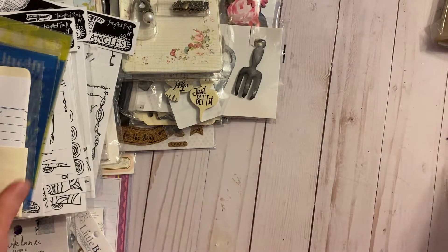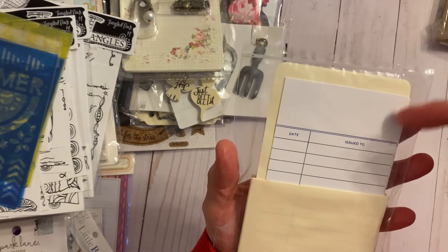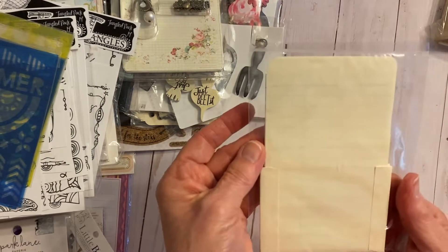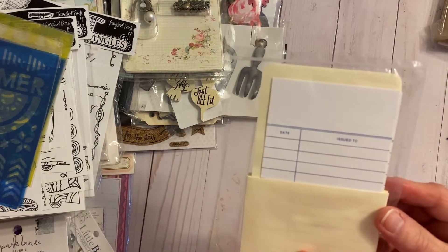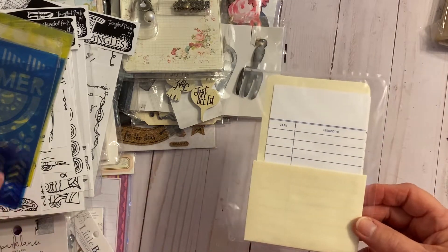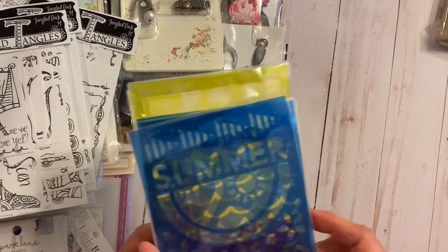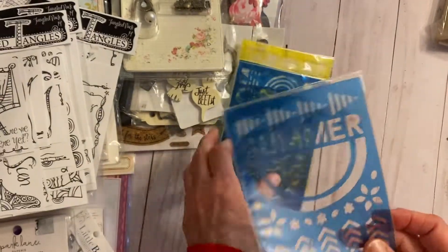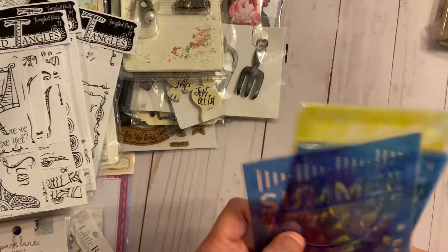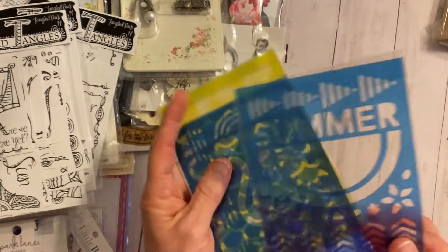Then this is a pocket with some library cards, again never opened — great for mixed-media, travel journals, and junk journals.